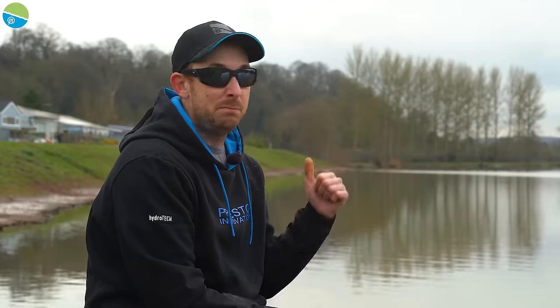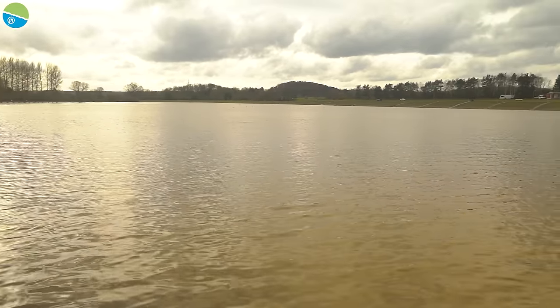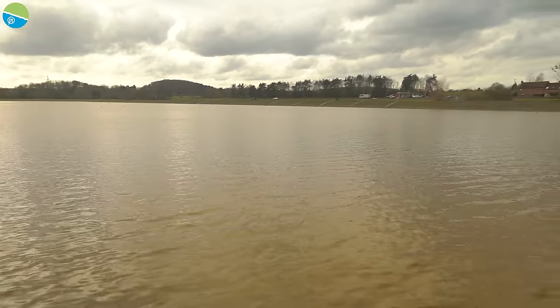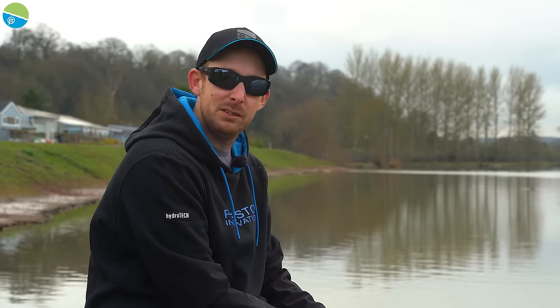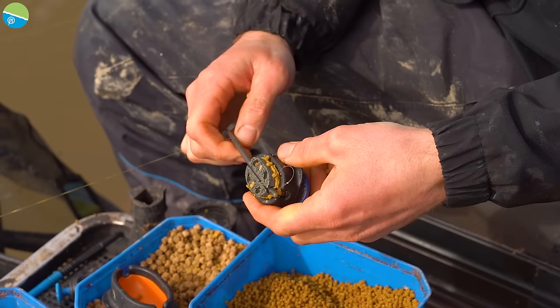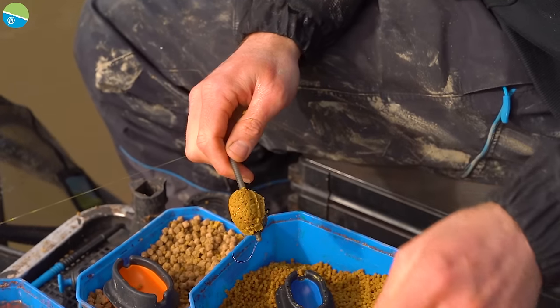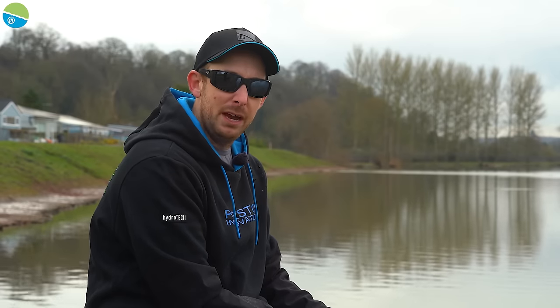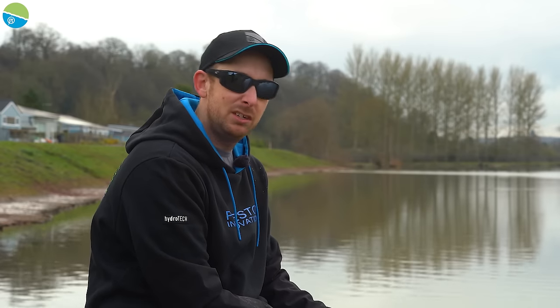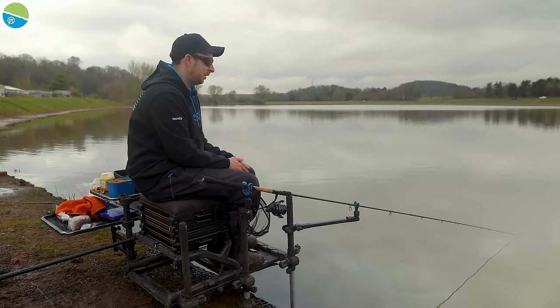I'm here today at the beautiful Laughat Lakes, near Styleport. We're here to run through a tactic that's completely taken over match fishing the last decade or so — the method feeder. I'll run you through how I personally like to fish it, the baits I use, and the setup, and hopefully we get amongst some great big monsters that this lake is known for.